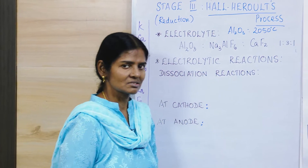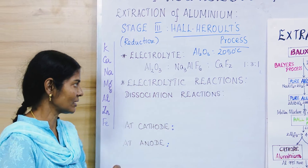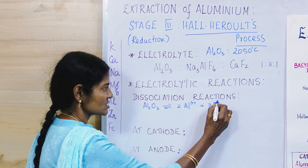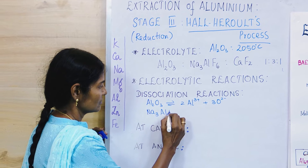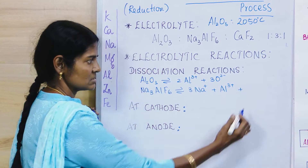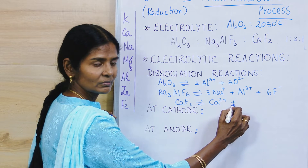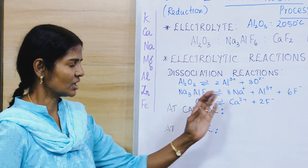The electrolyte is made of alumina, sodium aluminium fluoride, and calcium fluoride. When dissociated: alumina gives 2Al³⁺ + 3O²⁻; cryolite gives 3Na⁺ + Al³⁺ + 6F⁻; and calcium fluoride gives Ca²⁺ + 2F⁻. These are the dissociation reactions of the electrolyte components.